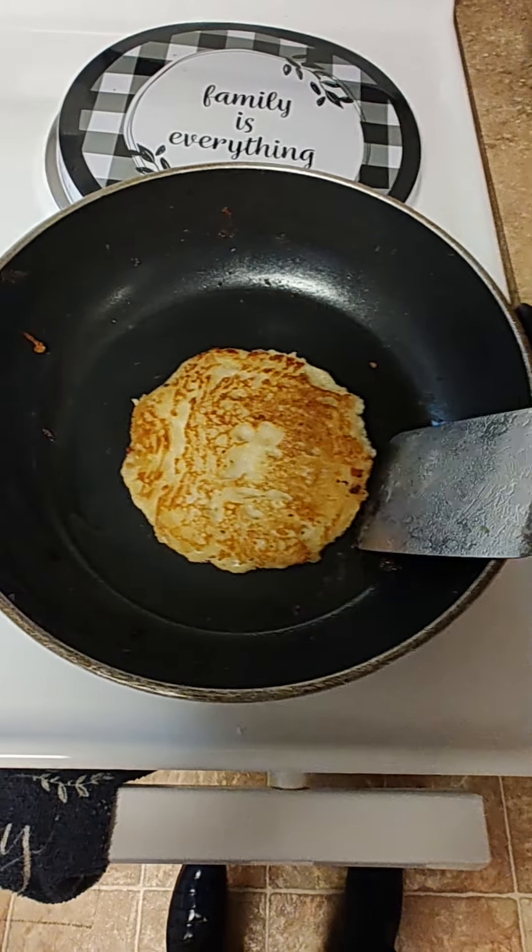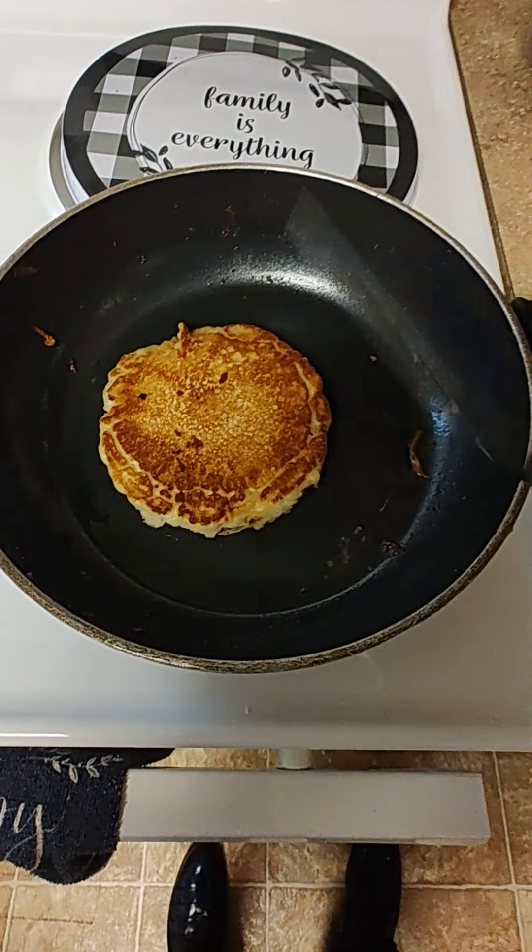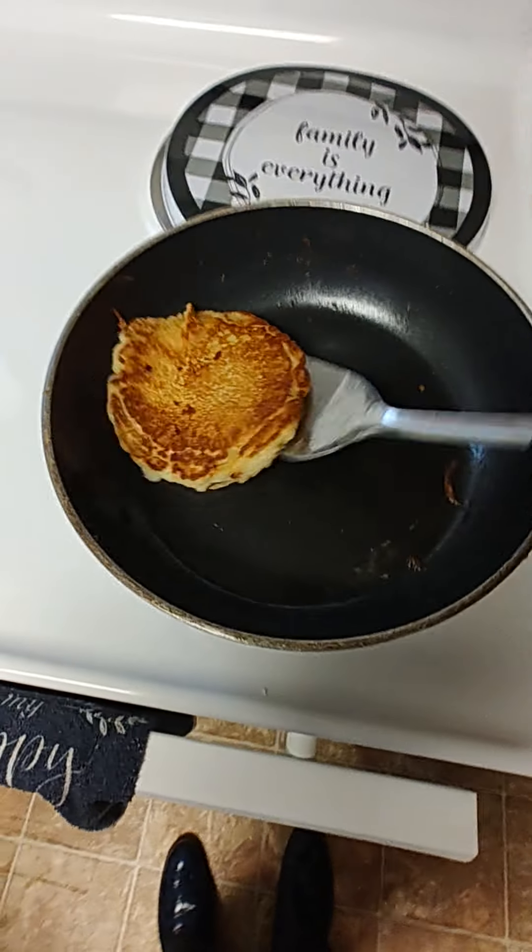Thank you for tuning in to Black Man's Kitchen. You can see I'm making little pancakes. Everybody can't make pancakes.